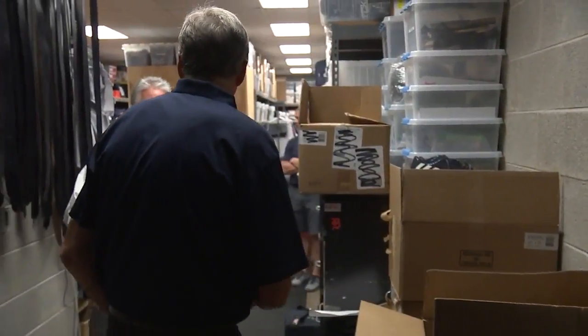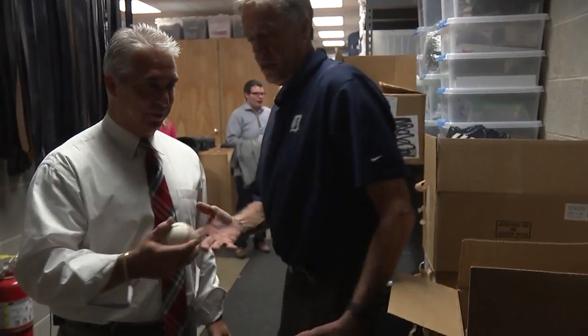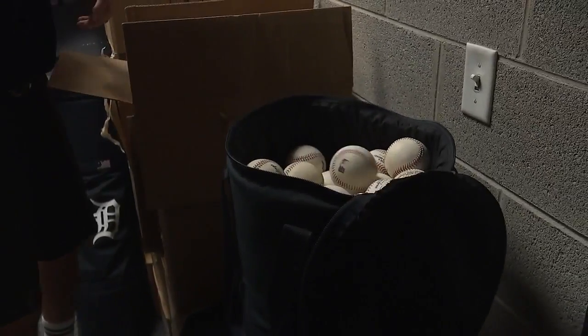That is quite an honor that my ball gets thrown in as part of the game ball. That's pretty sweet. There we go.